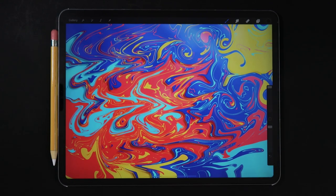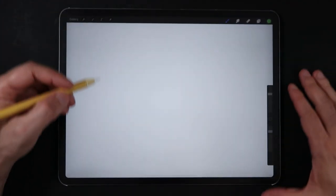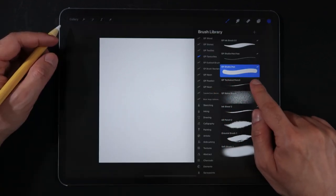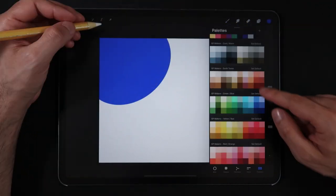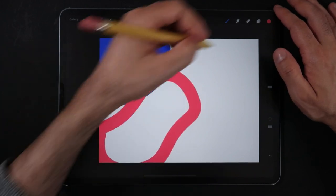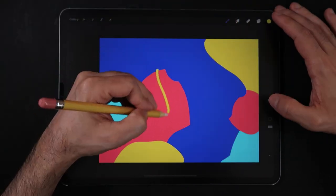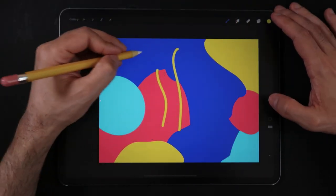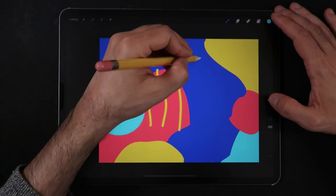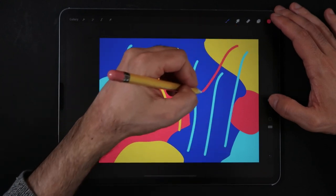We're going to start by creating a screen canvas size on a new file, and using a monoline brush with a fairly big size we're going to start painting some larger areas with random shapes all across the canvas. Try to minimize the color palette to about 4 to 5 colors max and try to balance these colors around the canvas. Also make sure that you are painting all in one layer, or if you are breaking down these shapes into layers make sure to flatten all of the layers before the next step.